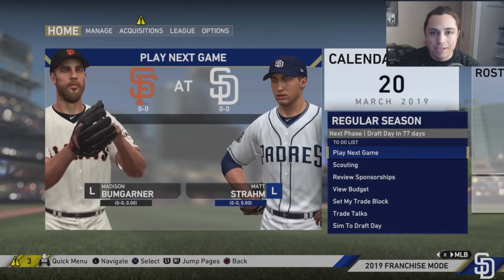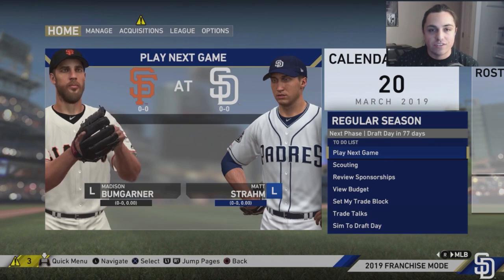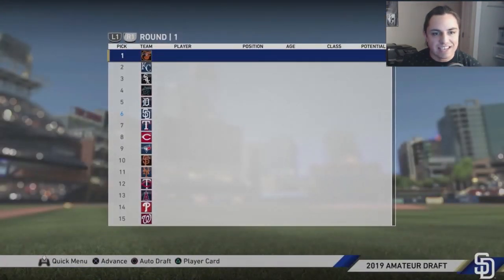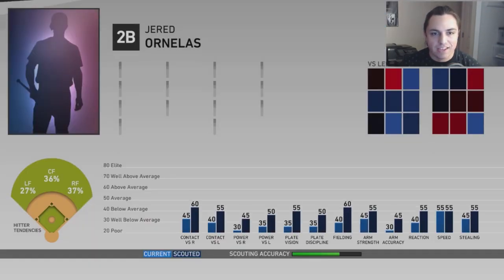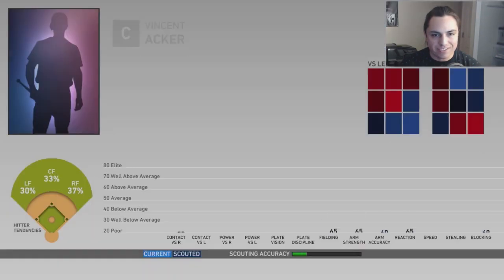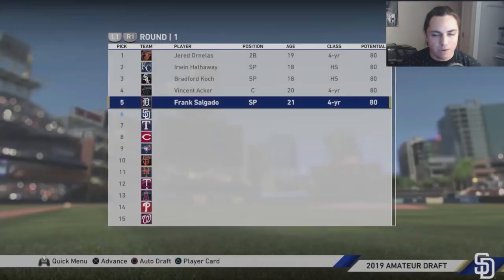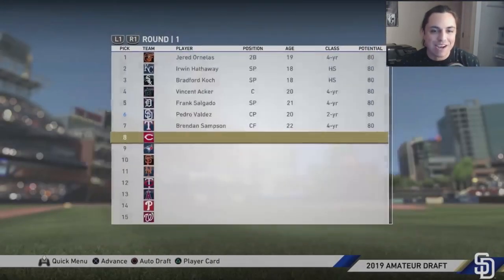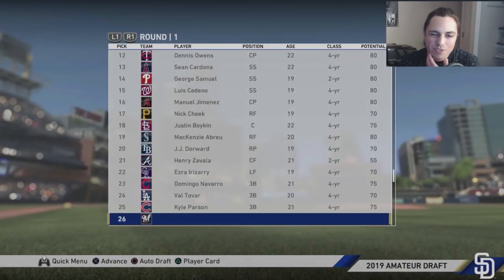I really didn't want to make too many changes early in the season — I want to see how this young team develops and hopefully hit the playoffs. Draft day: we have the sixth pick. I wasn't interested in any of the top prospects, so we're going with Pedro Valdez with our first pick — he throws gas but doesn't have many pitch options.